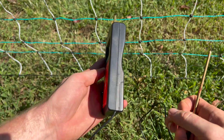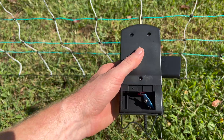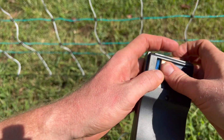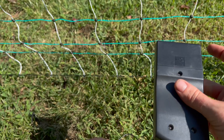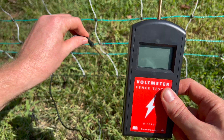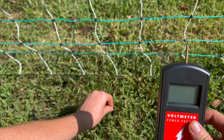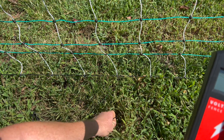There are a couple things to note before you start testing your fence. One thing you want to do is get at least 10 feet away from your grounding rod that is connected to your energizer, because that can interfere with the reading of the voltmeter. The second thing to note is you do not want to put the test probe on the fence while you are still touching the grounding probe, and this is true for any voltmeter that you choose to purchase.